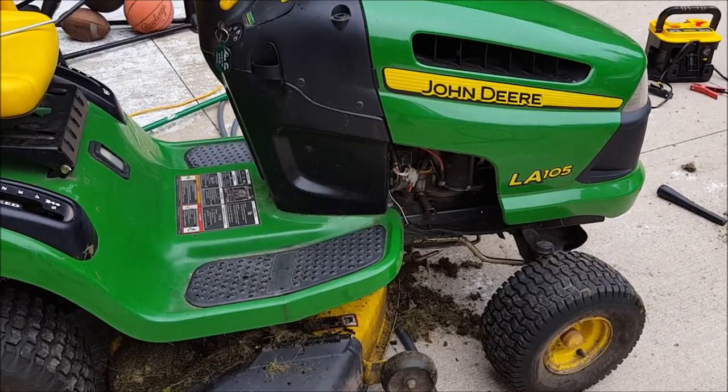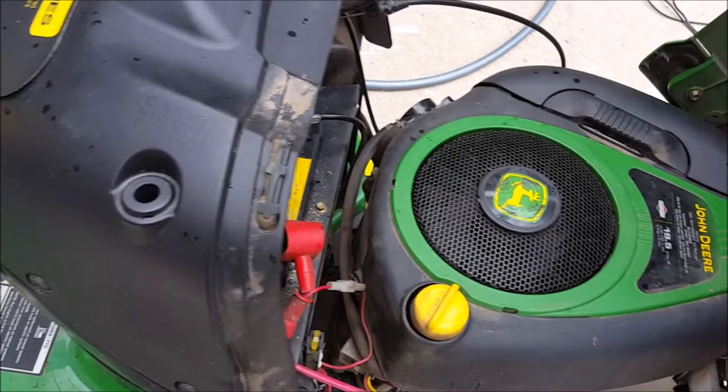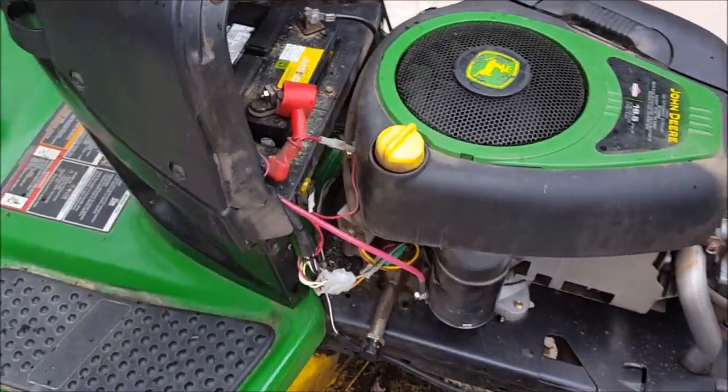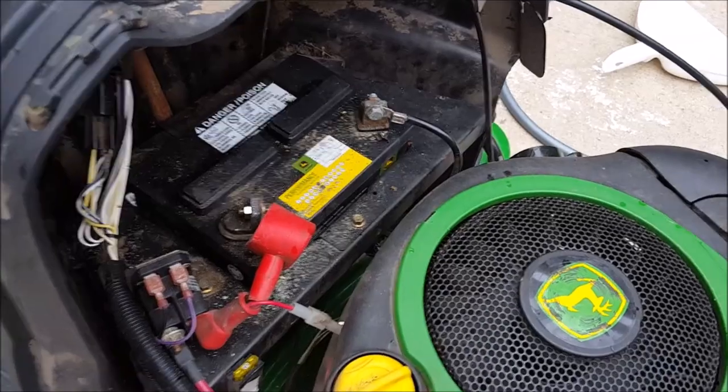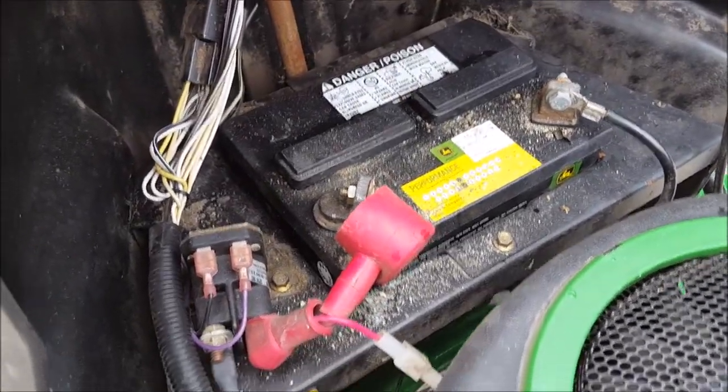But before you go out and buy a starter, try one simple thing — that's what I did, and I'll show you. Let me turn the camera around. I thought I might have caused the issue myself because I used the power washer the other day to clean the engine of all the dust and debris.